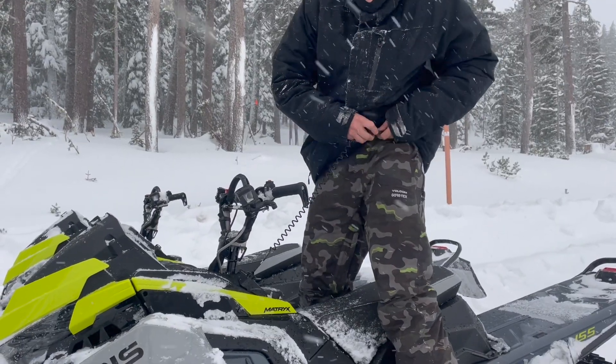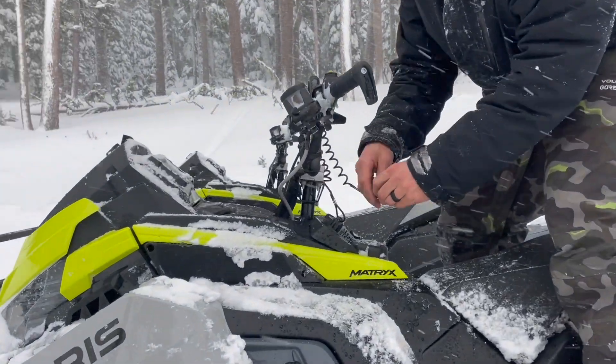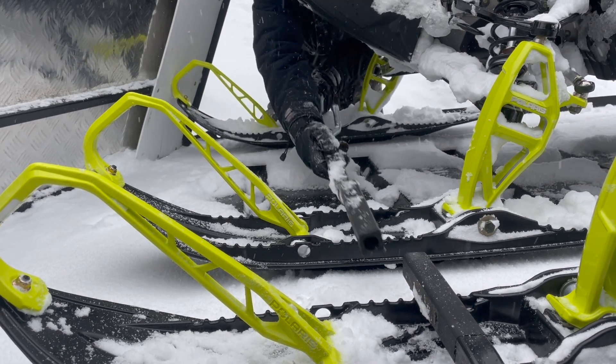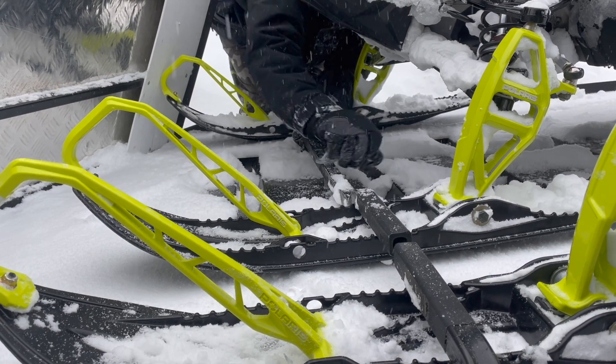Kill the engine, remove your tether and replace it securely around the handlebars. Put the ski clamps in place and in line with the screw mechanism. Tighten firmly, checking the skis are secure.